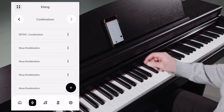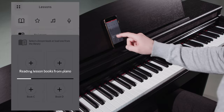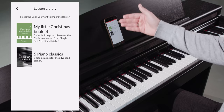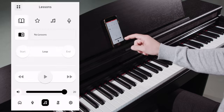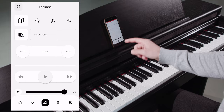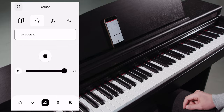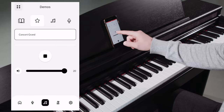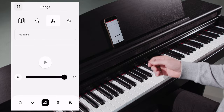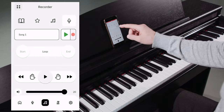Clicking on the note symbol takes us to the player menu. Here we have access to a library of lessons, which will be constantly expanded in the future. We can select single pieces, loop, play loud and quiet, or practice left and right hand separately. In the demo player, we can play different demo pieces. In the songs tab, we play audio files from our USB device. Clicking on the microphone opens the recording window, where we can record our pieces and play them back.